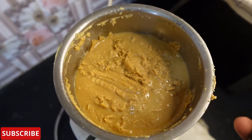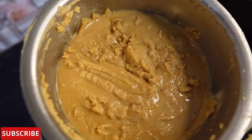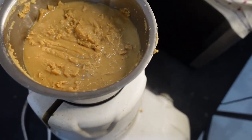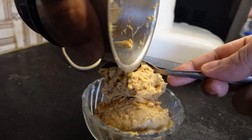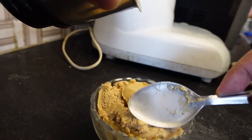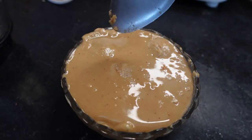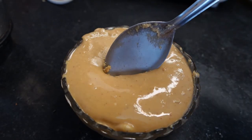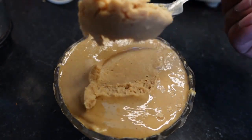So you can see that the peanut butter is ready. It's done — enjoy your homemade peanut butter!